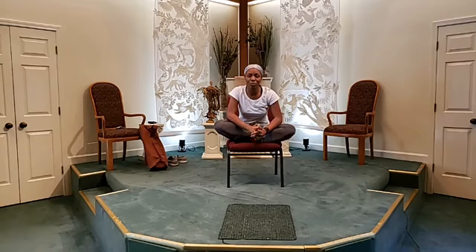We harness that high vibration and that high energy, and we take it with us throughout the day and throughout the week. Namaste. Hope you guys enjoyed this simple routine that you can do anywhere as long as you have a chair. You can sit comfortably and just get into your own yoga flow. I hope this helps and I'll see you next time.